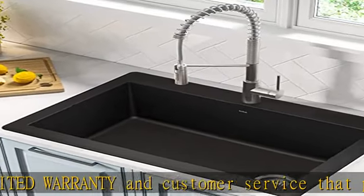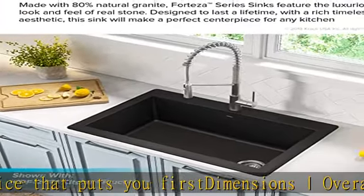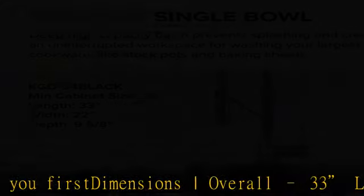Surface easily wipes clean. A quieter kitchen sink — thick stone-like material engineered to eliminate vibration and noise when sink is in use.